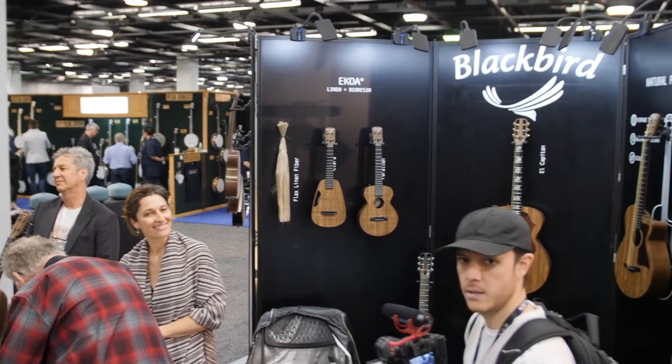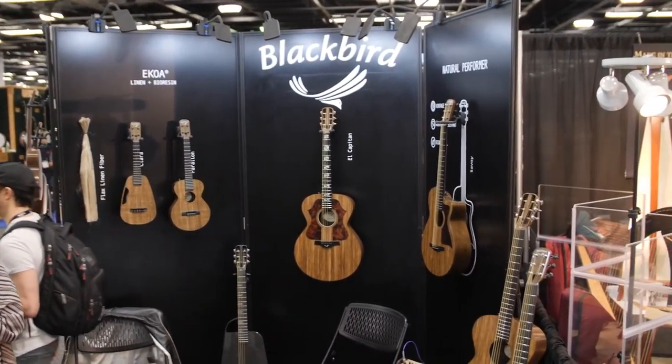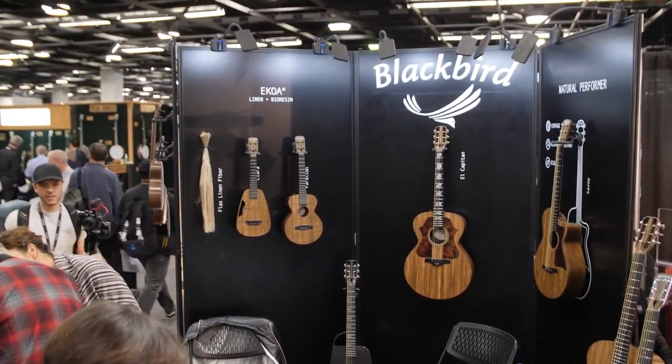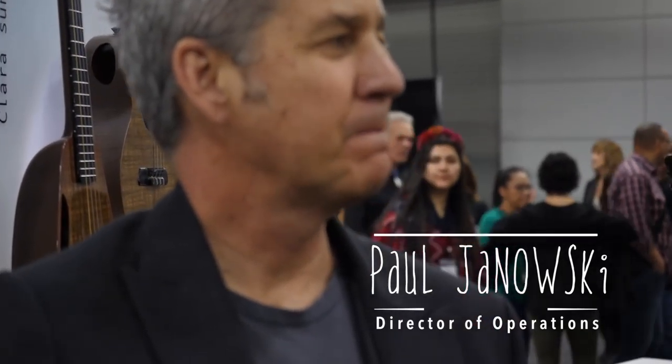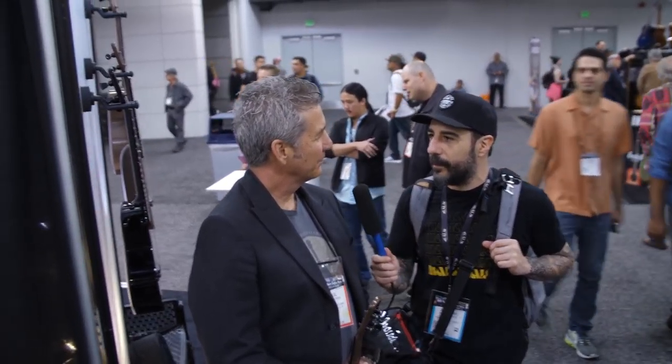We're here at the Blackbird booth and we're going to talk to Joe in a second, but we have Paul here. Paul's been with Blackbird five years now. Years ago when we signed up with RKS, you were one of the designers — you were the guy behind 'let's make a guitar, not a guitar stand.' Those guitars I still think are some of the sexiest ever, so good job on that.